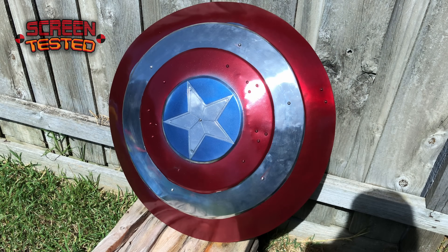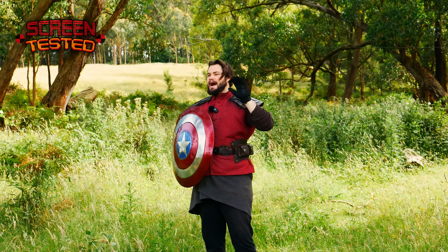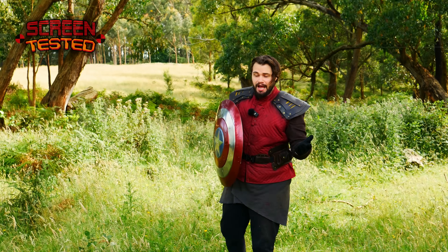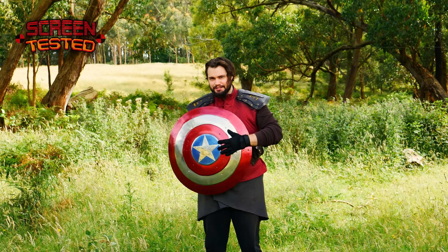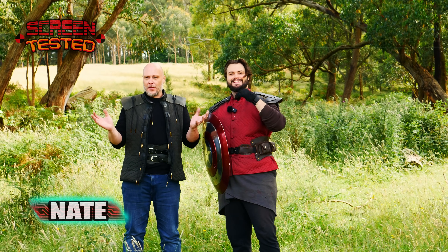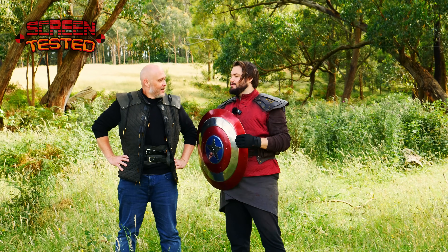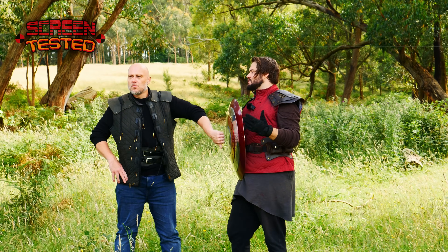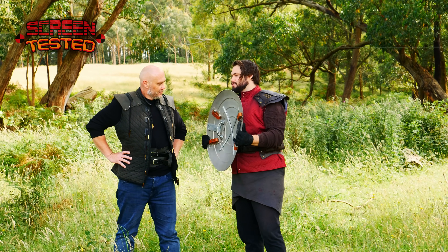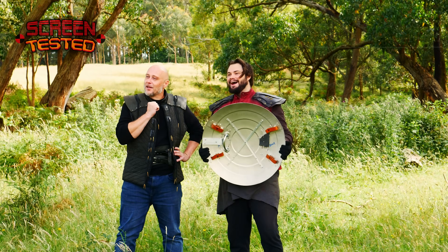The build process on the Captain America shield is done and it's finally time to test. It's a little bit janky — I didn't have enough time to finish it fully — but I'm going to test it nevertheless. I've also got a guest with me. The reason I have him here is that he's something of a shield expert. He's used sword and board for 20 years, so his opinion really matters here. Here we have what I'd call a realistic Captain America shield rather than a replica — and it's made of steel.